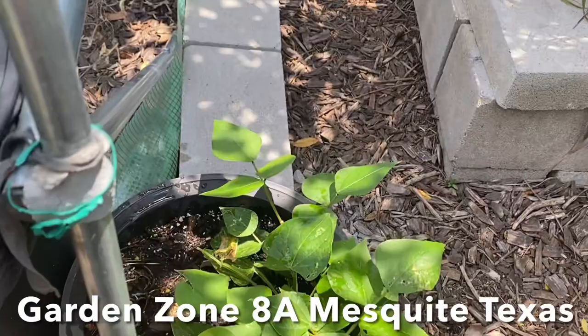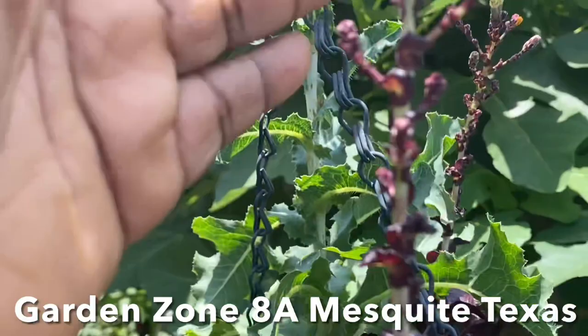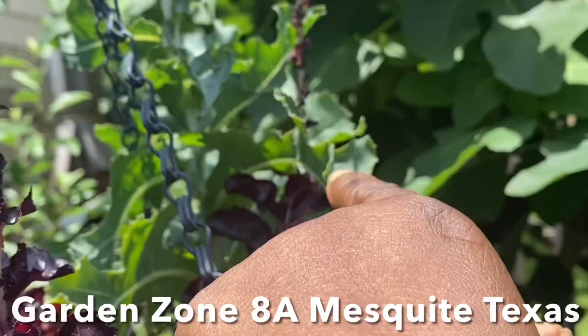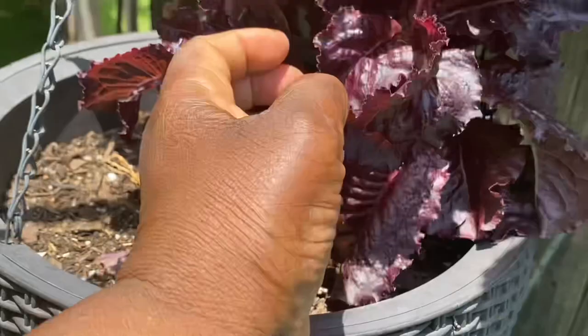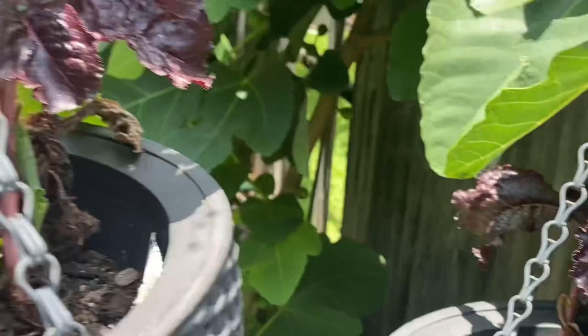I'm still waiting on these lettuces to produce seeds. I've got Merlot, and I forgot the name of this green lettuce, but I'm going to look it up. I won't be eating any of this lettuce that's going to seed, because lettuce gets bitter when it starts to bolt. But I want those seeds.